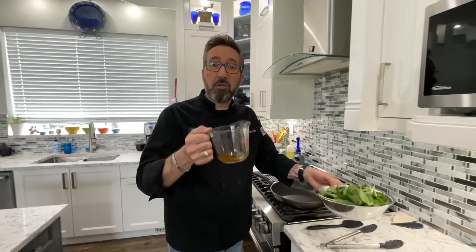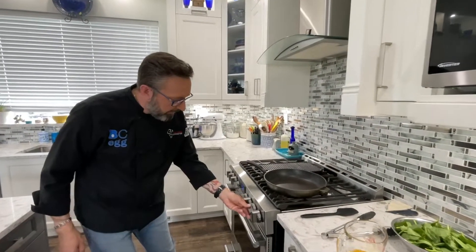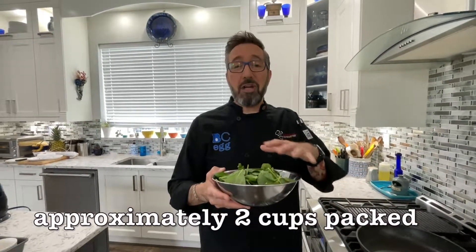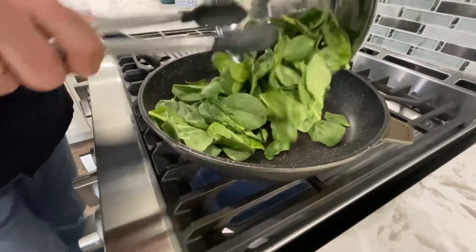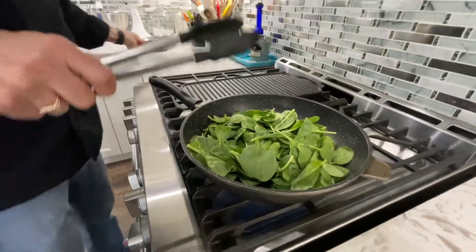Now we're going to use the remaining oil from those sun-dried tomatoes to cook our spinach. Get a big non-stick pan on medium-high heat and let it heat up for a little bit. We're using 100 grams of fresh baby spinach leaves. If you haven't got a scale, you can go two cups packed — really take the spinach leaves and pack them into a two-cup measure and you'll have about the same amount. Take that residual oil and put it in the pan, then add the spinach. This doesn't take long — just cook and wilt it a little bit, about a minute on medium-high heat, stirring constantly.